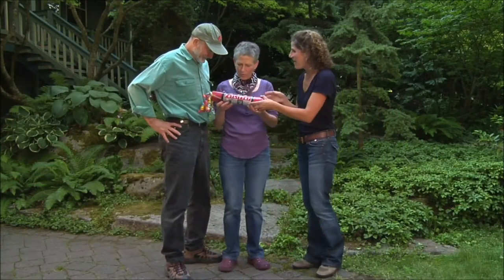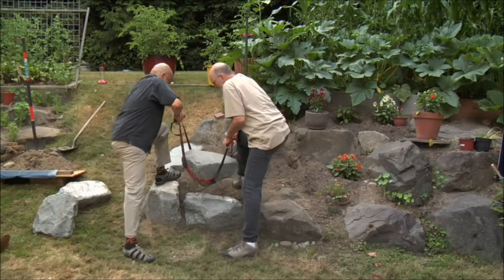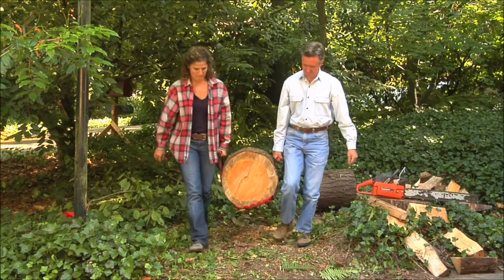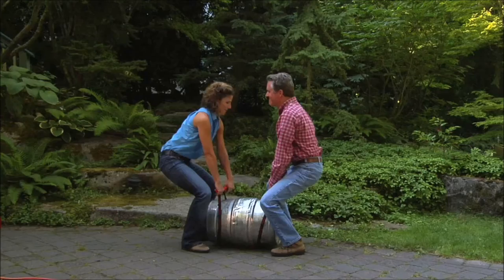Potlifter makes a great gift for any of your do-it-yourself friends, and Potlifter can move a whole lot more than just pots — such as a rock, a bag of peat moss, a log, a bag of concrete, or a keg of beer.